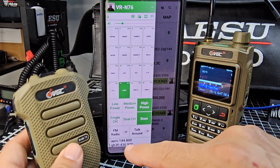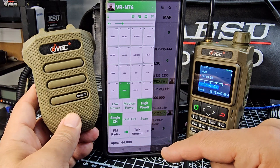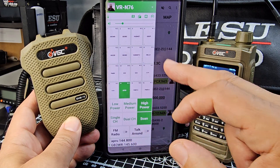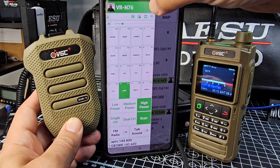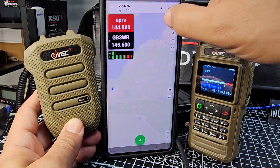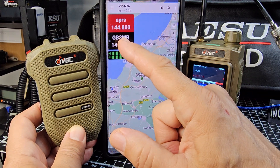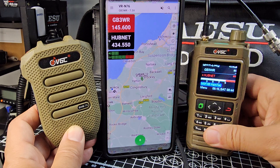GB3FH — and there's a lot more to this. Look, we've got FM radio. Look at that — we're now listening to Radio Four! Turn that off, back to our channel, there's our little A and B banner. If you go back to the map — N76 map — look at that, you've got all your APRS coming in. That's dual receive, so what you're hearing is GB3WR, found during the scan, and now it's found HubNet in a scan.